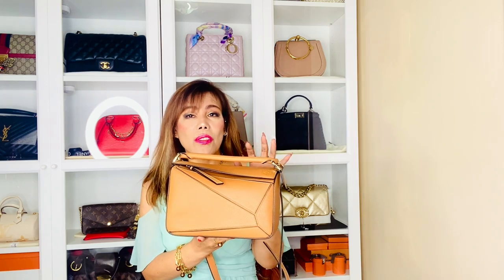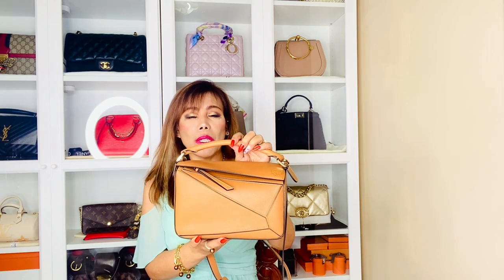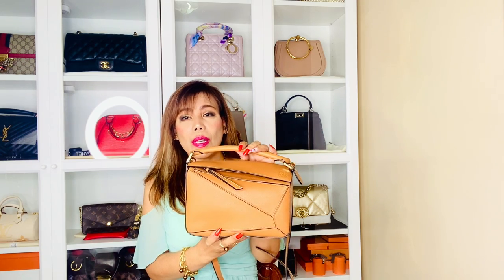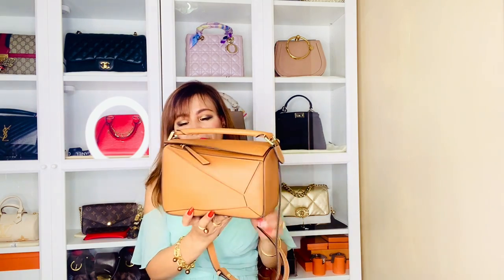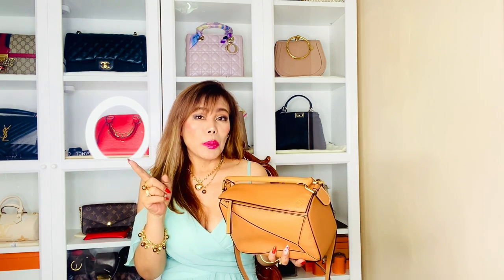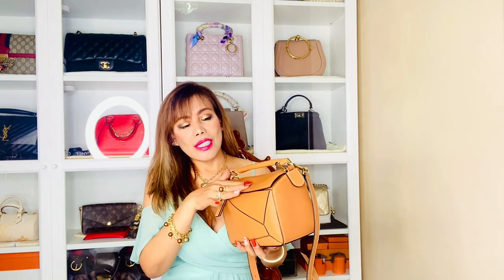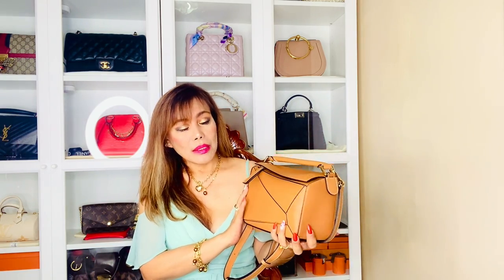One interesting fact I've learned about this Puzzle bag — owing to its precise and complex pattern, it takes an expert team nine hours to assemble just one bag, which only adds to its considerable appeal. Another thing I love about it is if you want to bring two or more bags when you travel, you can just fold this like I've shown you earlier and put it in your luggage. I don't know — tell me if you're willing to do that to your leather bag, but why not, right?